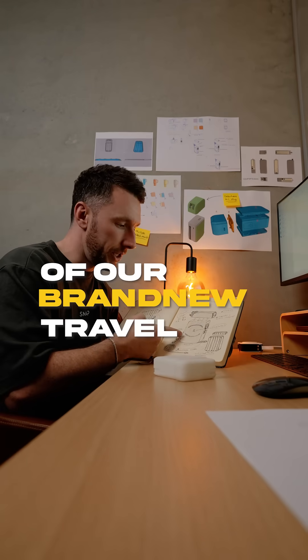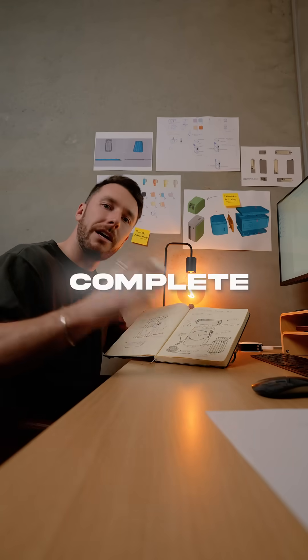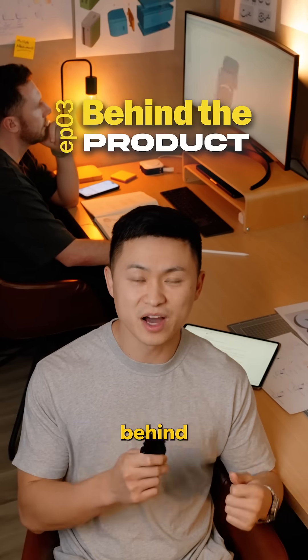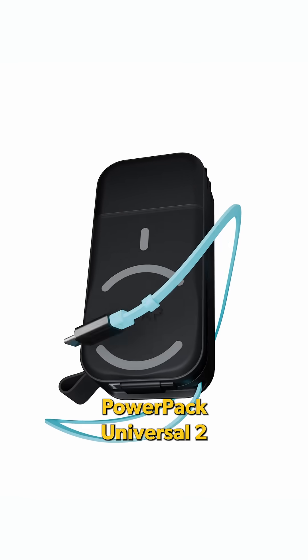We have the perfect sketches of our brand new travel charger, but our 3D print failed. Welcome back to episode 3 of Behind the Product, where we're taking you behind the journey of creating our latest innovation, the PowerPak Universal 2.